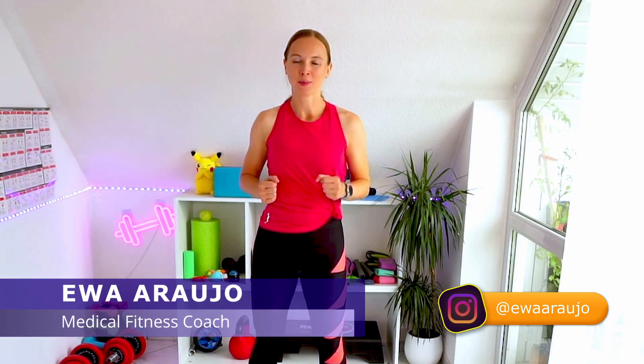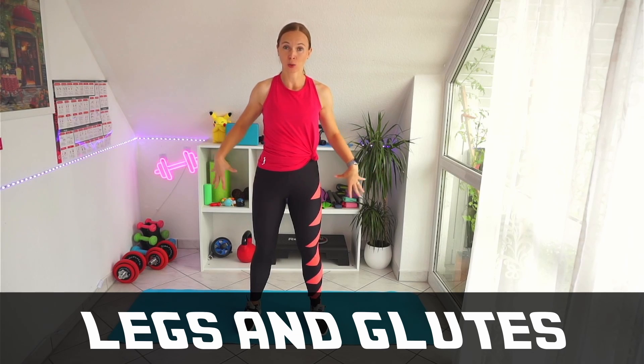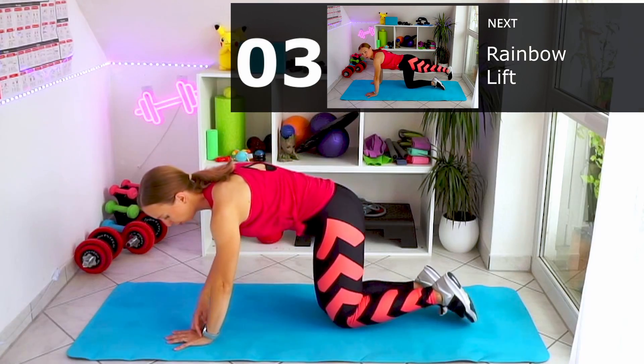Hello everyone and welcome to my channel! Today we are going to do a five minute routine for your legs and glutes. It's really easy, you don't need any equipment, just a mat. So let's get started. Let's start with the rainbow lift.